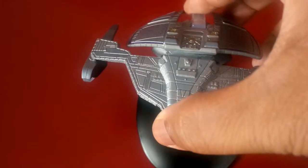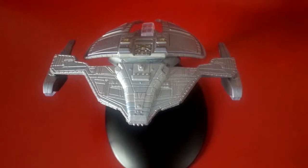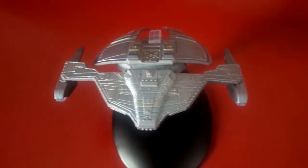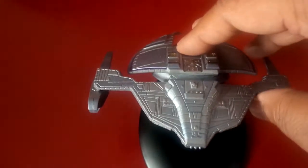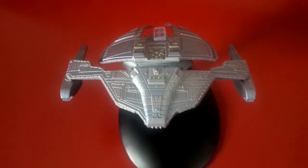You can see that it doesn't really stay onto its stand that well. As I was saying, really awesome villain, villainous race — but they were very complex, more than just villain. I really like the story and the way that they did with the Dominion and the Jem'Hadar in particular.